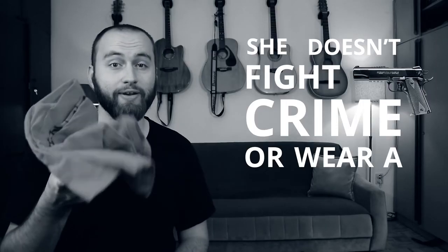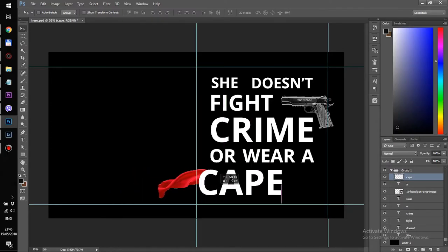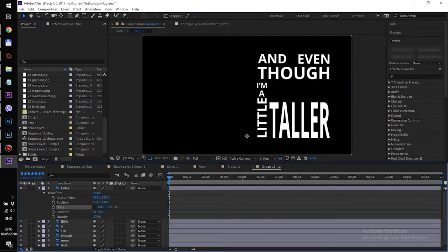I animated the lyrics with the music track first — that way I knew which props I would need for the recording part later. I made the layout for each line of text in Photoshop, one word per layer, and then animated those layers in After Effects.